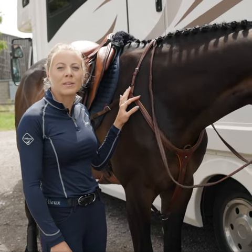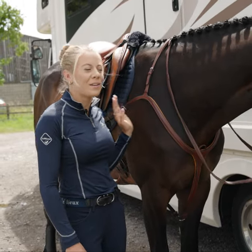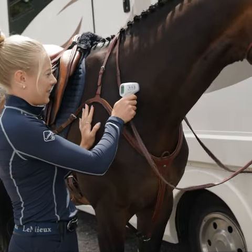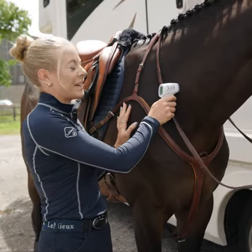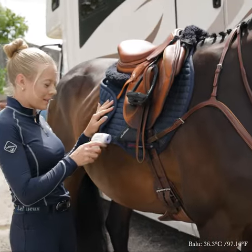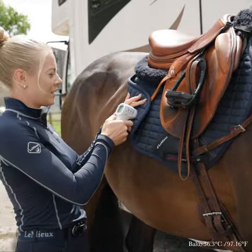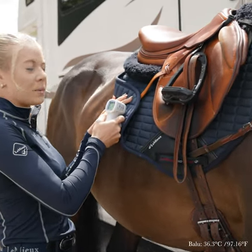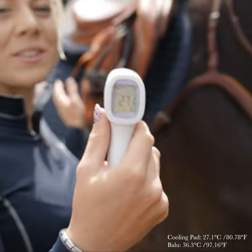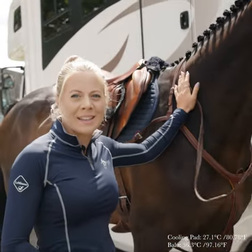Hi, I'm Molly Summerland and we're here to put the Lemur cooling pad to the test. First I'm going to take a temperature of Blue here. He's 36.3, and now we're going to take a temperature of the pad, which is 27.1. Now let's head out onto the cross-country course to put it to the test.